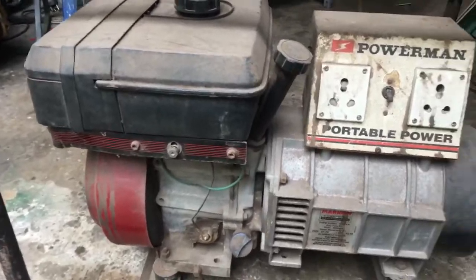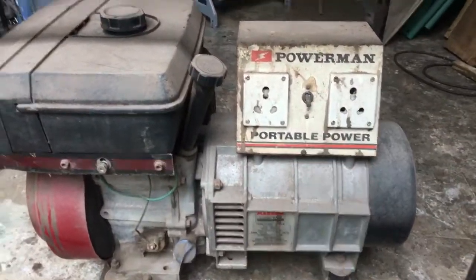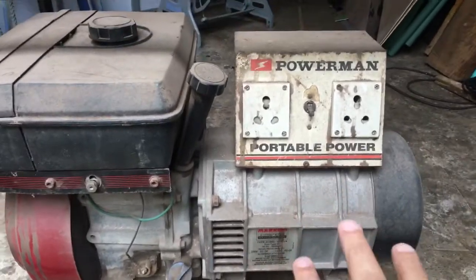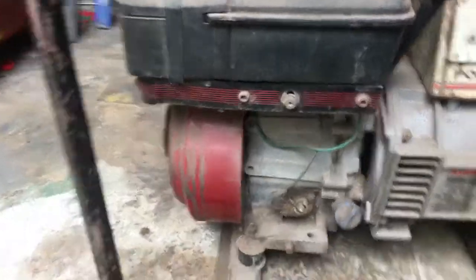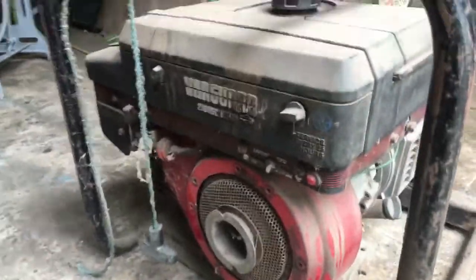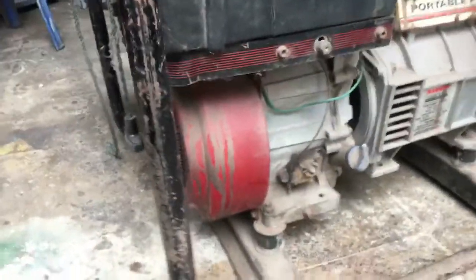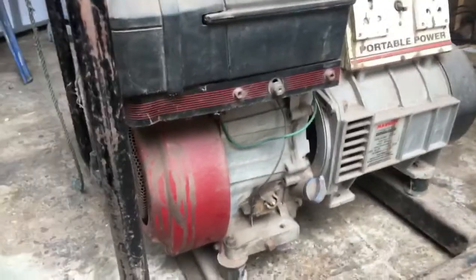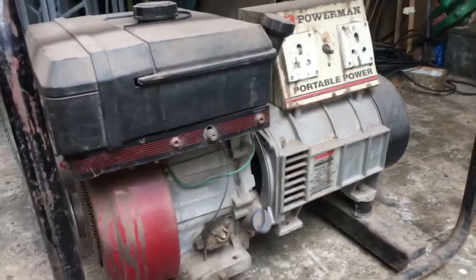In the generator there are two main parts: one is this right part which is the dynamo that produces the electricity, and the other is this left part which is the engine. It's like a regular internal combustion engine where you put the fuel in, it rotates the pistons and the crank, and that turns the dynamo to produce electricity.